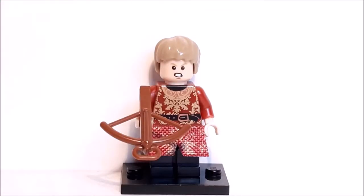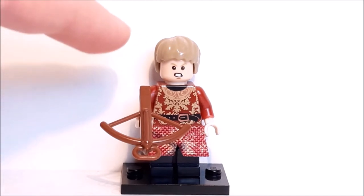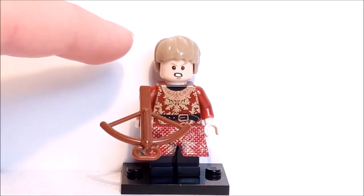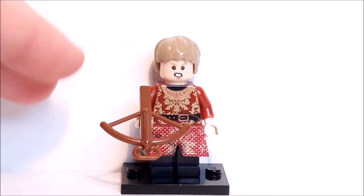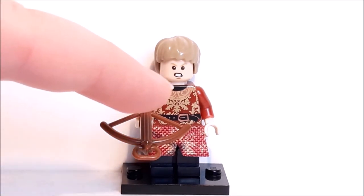The next figure is one of the most hated characters in the entire show — this is Joffrey Baratheon, but let's be honest he's more of a Lannister. He has got the same hair mold as Sam but in this blonde color, which is a little bit long for him as his hair is quite short in the show, and it could have done with a little bit of ginger in there, but it's not too bad. Going down to his face, you can definitely tell this is Joffrey — he's got this petulant, annoying look which is perfect for this character.